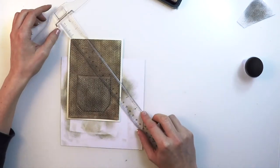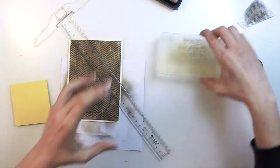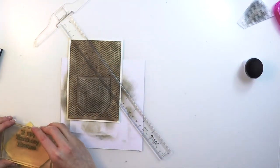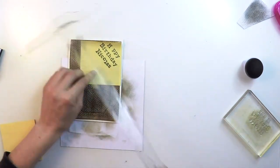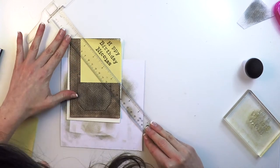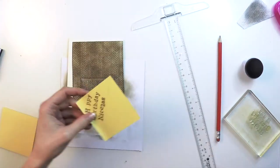I'll be cutting that corner because I'm going to place the sentiment there. I'm placing the ruler in line with the chevrons so I have an idea of the angle I'll be using. Then I'm stamping the sentiment on a post-it note and placing it there. I'll use that post-it note as a base so that I know later where to cut.